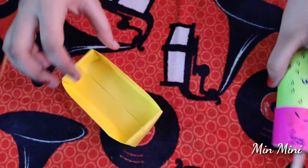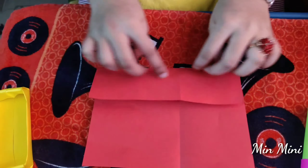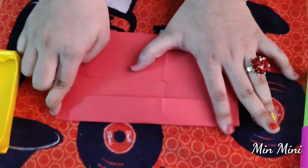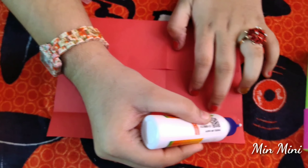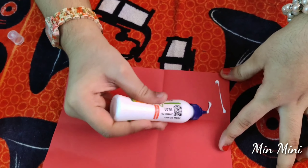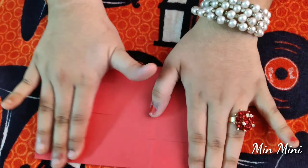You can cut it like this, then close it. You can cut it in a bit. I will cut it. I will mix it. Let's put it in the middle of the pot.